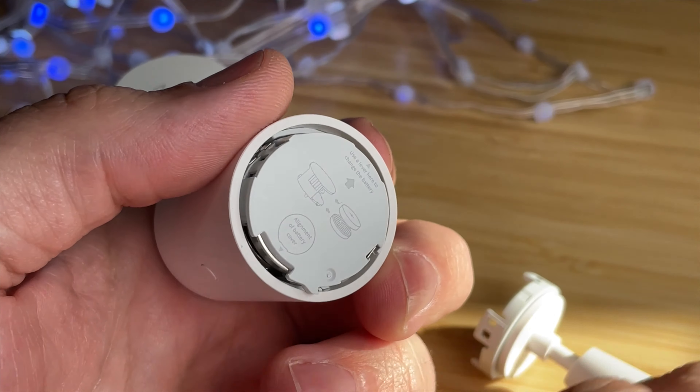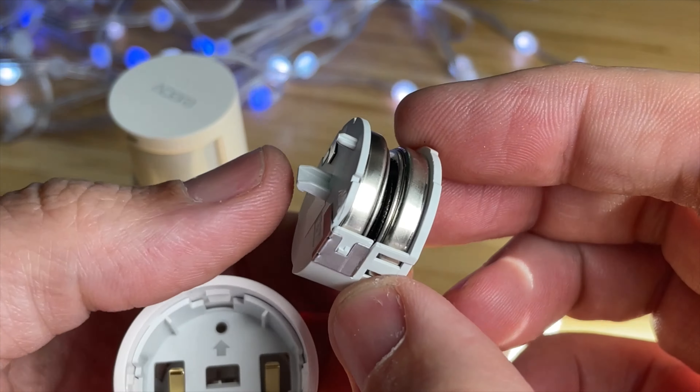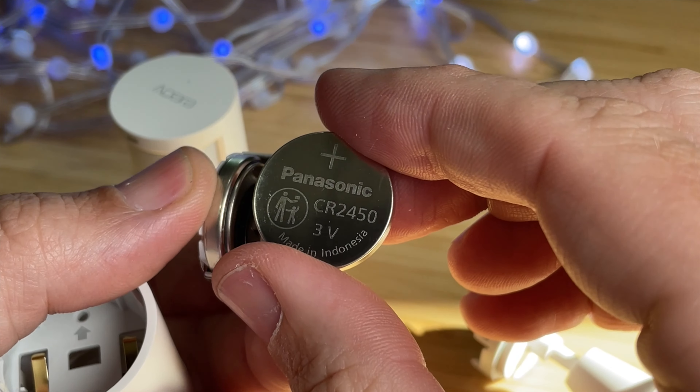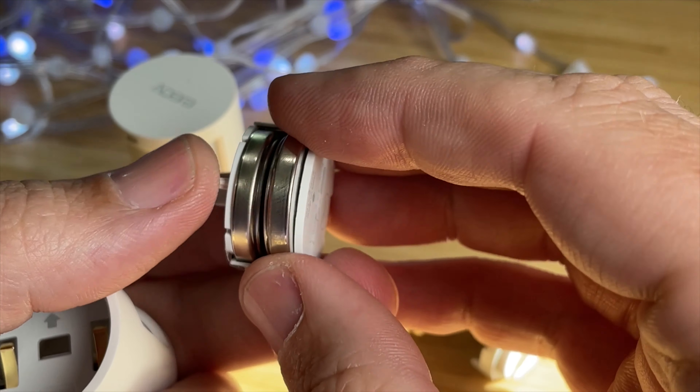Once you have that holder out, you can replace the two CR2450 batteries. There are two of them that you have to replace every five years, so you don't have to do this that often, but when you do, now you know how — and you can see how easy it is.